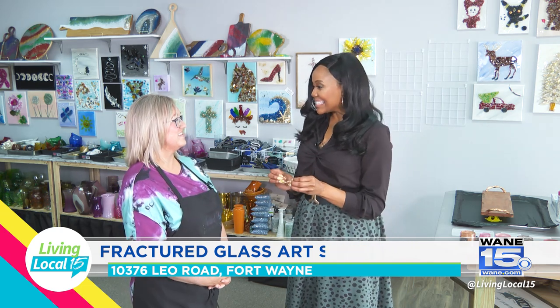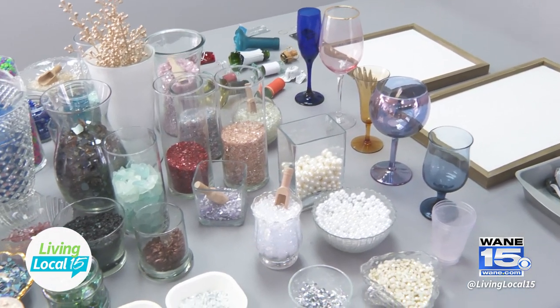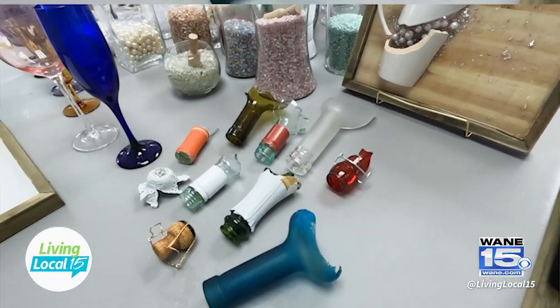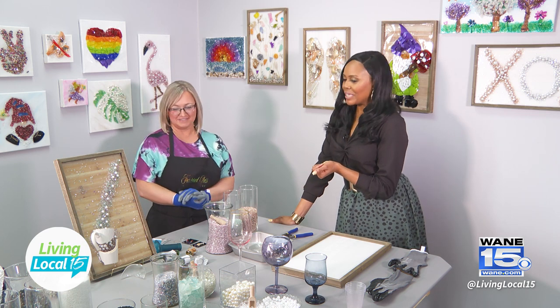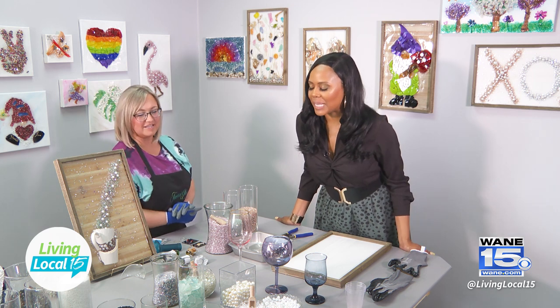I'm going to try out the fractured art glass. I have a really cool piece that I'm so excited about — it's a little bubbly that we're going to see. So let's get started. This is an example of what we're going to create, except with a wine glass. So share with me — there are so many cool tools and sparklies and items here.